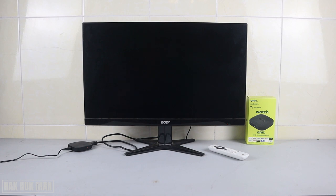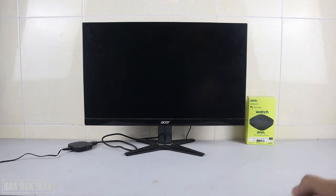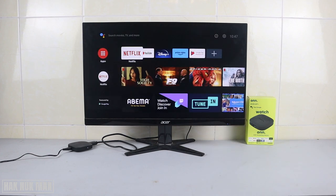As you can see on the table, I have the ONN Android TV box already connected with HDMI to my Acer monitor. Now let's find out — I'll try to turn it on. The monitor is now displaying the TV box.